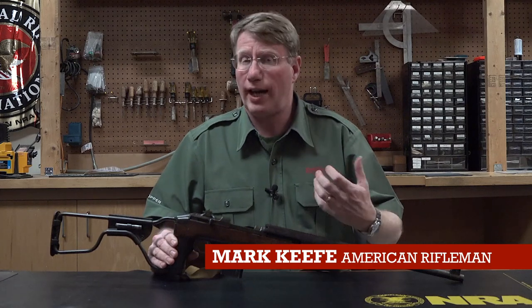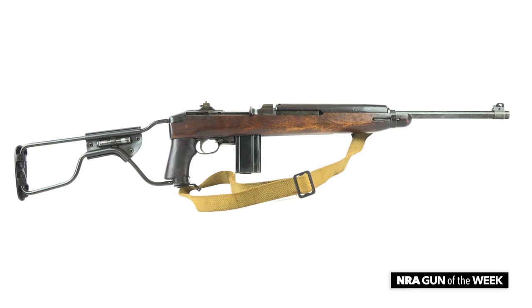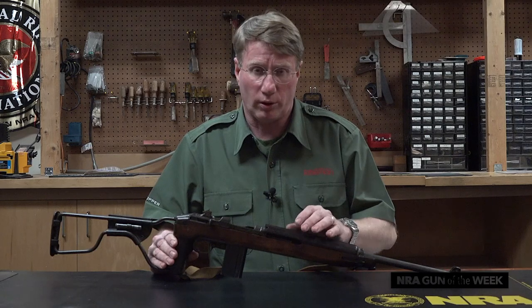This week's Gun of the Week is a classic American infantry arm from World War II. If you've seen Band of Brothers, you've seen this gun. This is the U.S. Carbine caliber 30 M1A1, a gun that was developed specifically for the American Airborne during World War II.